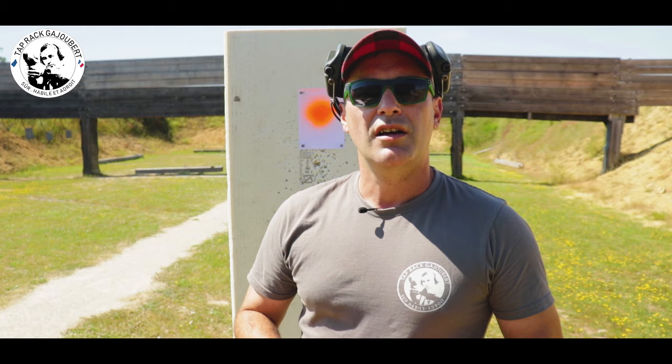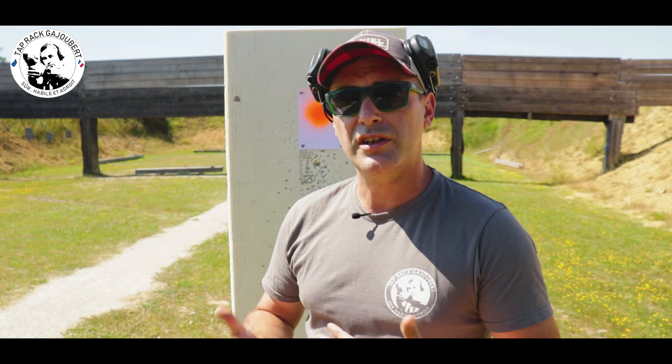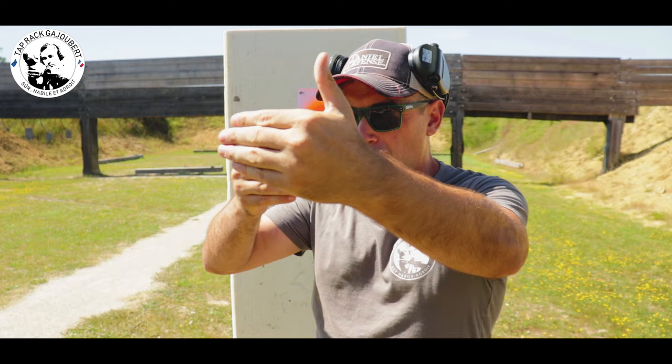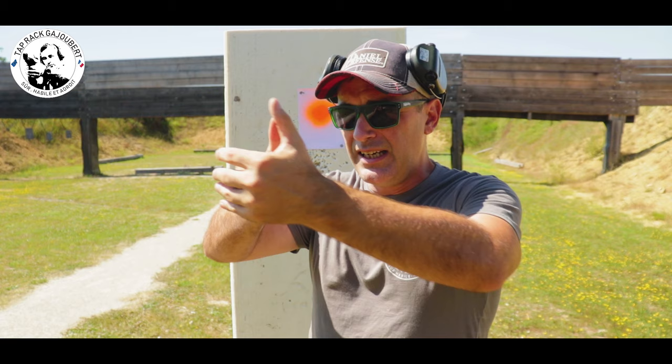L'idée est que vous répétiez cet exercice autant de fois que vous jugez nécessaire — ça va vous entraîner à bien prendre votre visée et à avoir une bonne vision de votre guidon. Ma cible est floue, mon cran de mire est flou, et mon guidon est bien net. Entraînez-vous à faire ça autant que vous le pouvez pour que ça devienne instinctif. C'est la première étape. Maintenant on va passer à la deuxième étape : tirer une série de 7 à 8 cartouches.